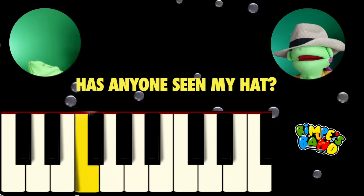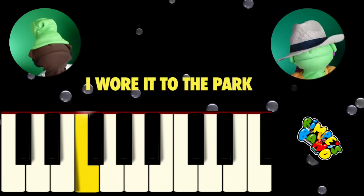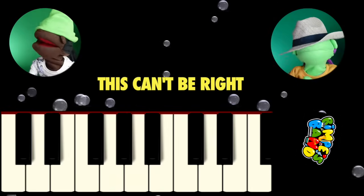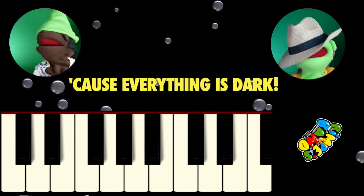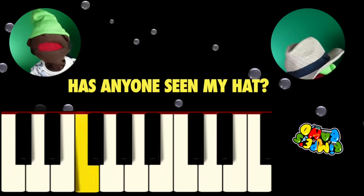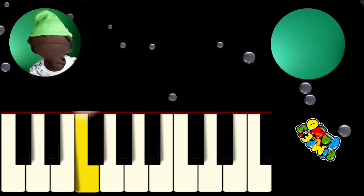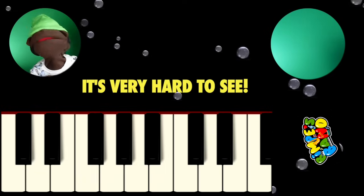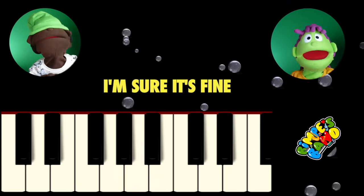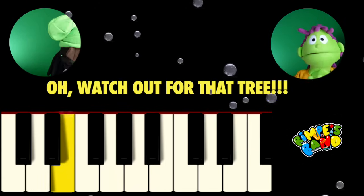Has anyone seen my hat? I wore it to the park. This can't be right, it feels like night, cause everything is dark. Has anyone seen my hat? It's very hard to see, but never mind, I'm sure it's fine. Oh, watch out for that tree!